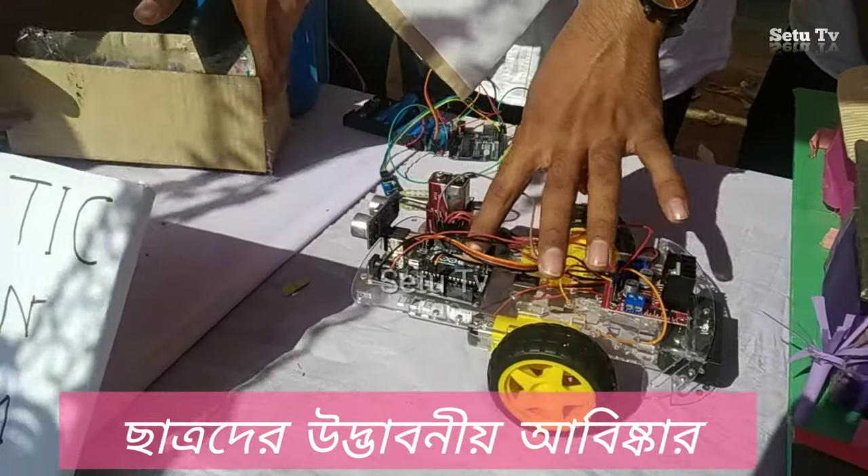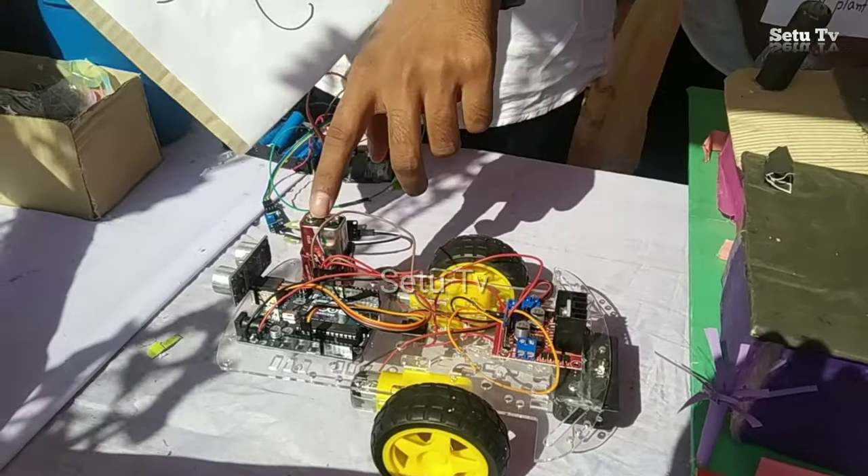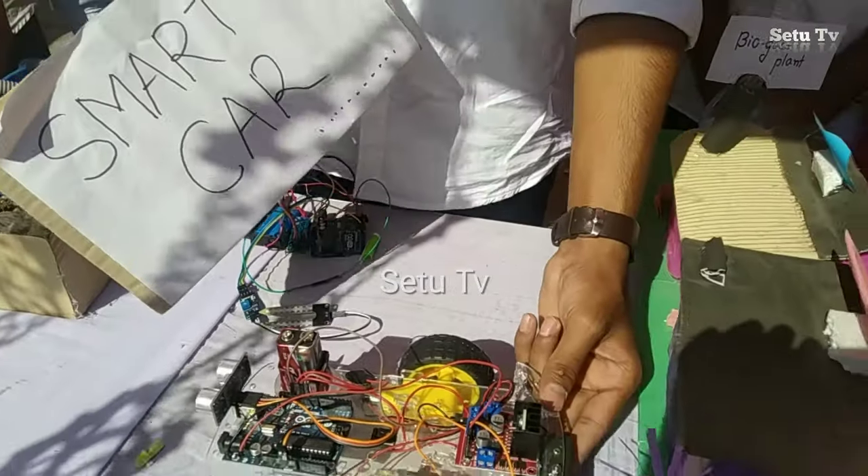It uses an Arduino Uno R3, a motor driver LN293, and a 3.7 volt battery.